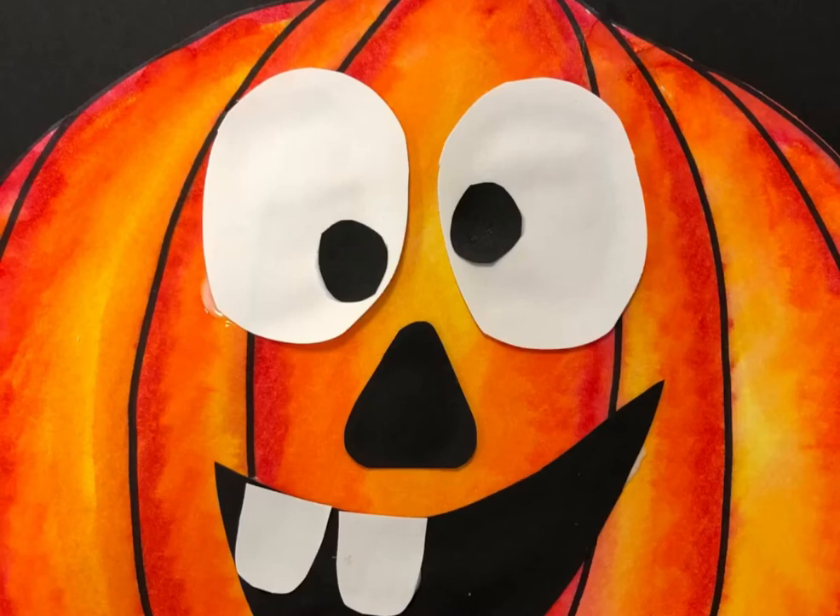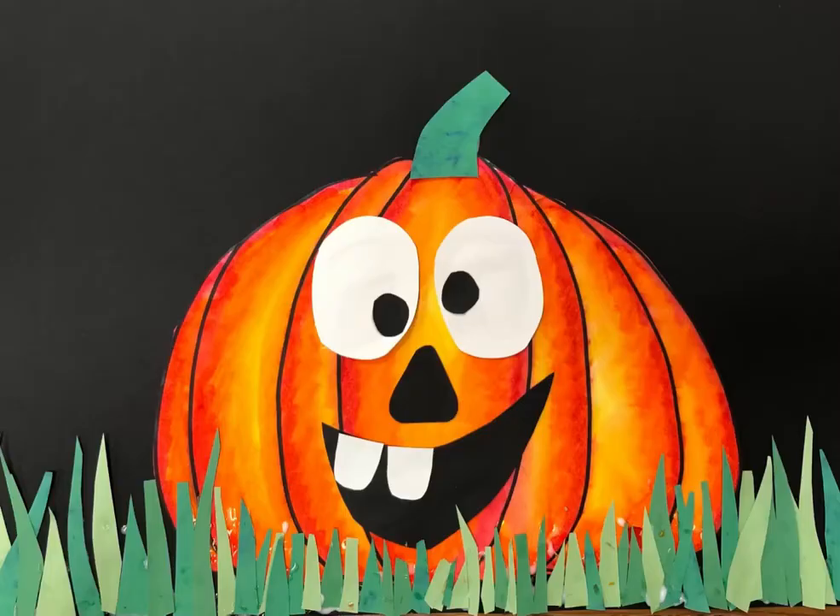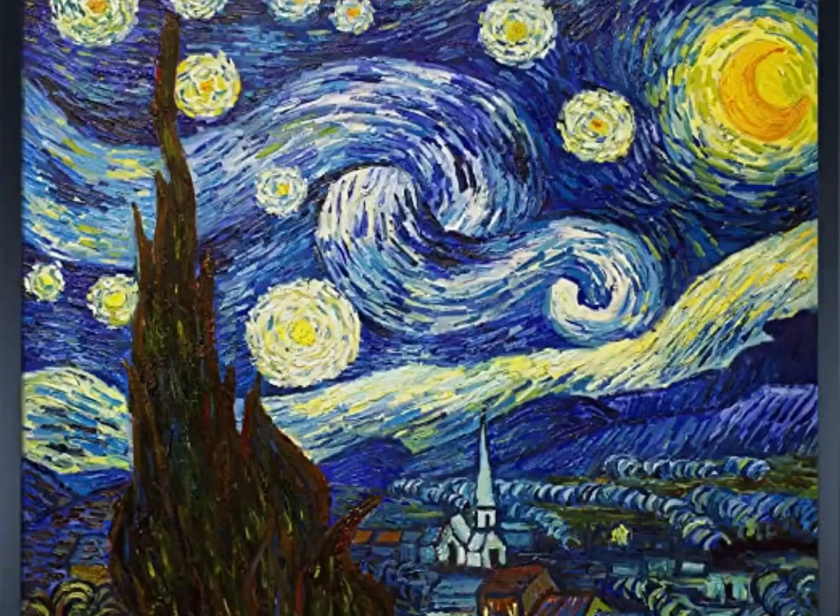Get your white and black paper and cut out eyes, a nose, a mouth, and teeth. Make sure you add those pupils to the eyes. Then cut out different shades of green construction paper into grass pieces — different sizes, heights, and shapes. Cut out a stem and glue it all down with your grass. I want you to show a little overlapping on your pumpkin also.